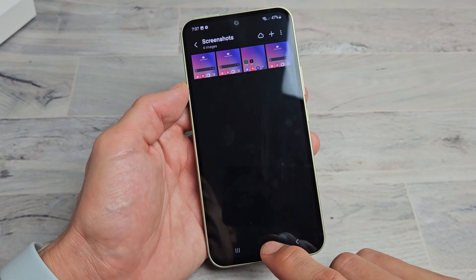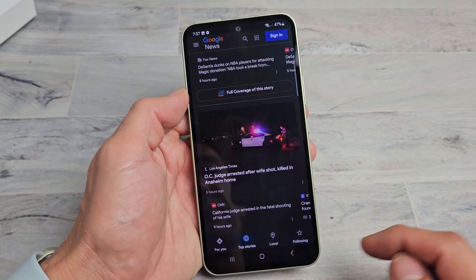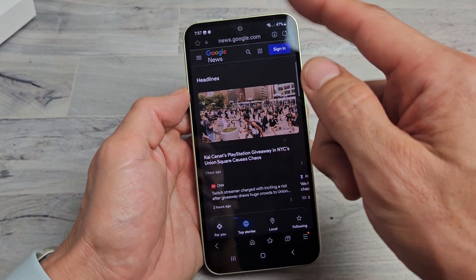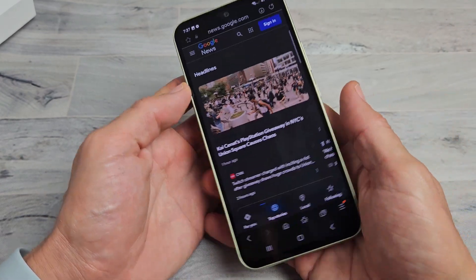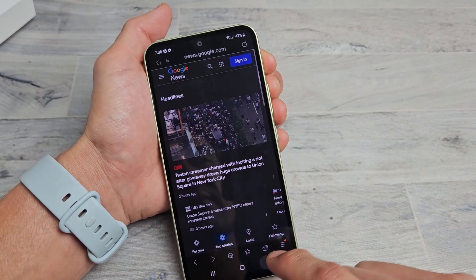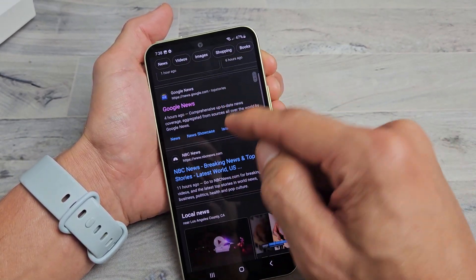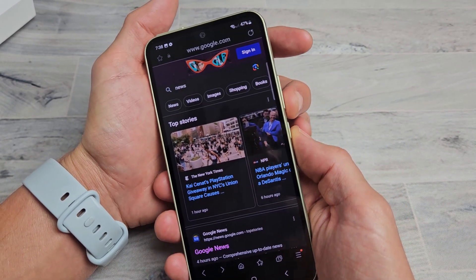Now let's do a scrolling screenshot. For example, let's open up a browser and say I'm on a web page and I want to take a screenshot of half of it. Instead of taking just a little bit at a time, what you can do is take a screenshot.